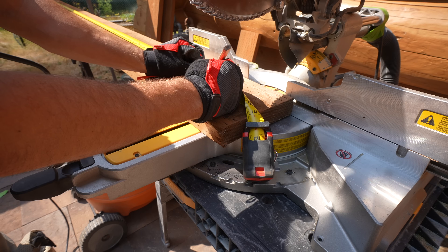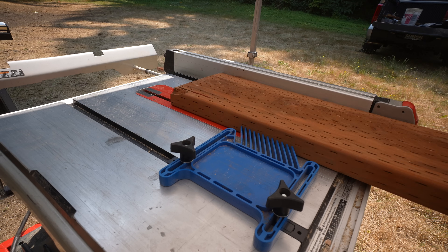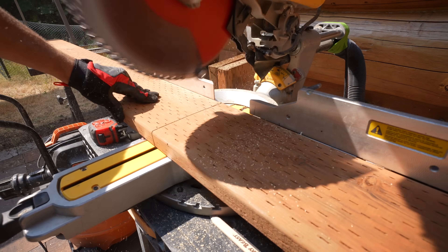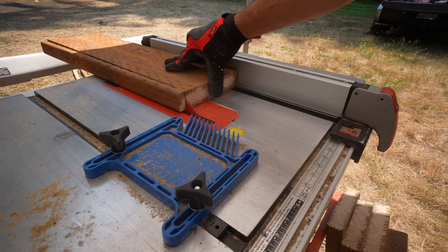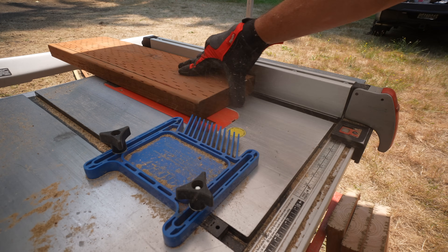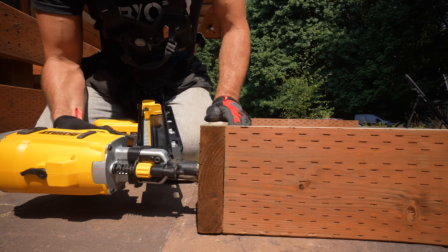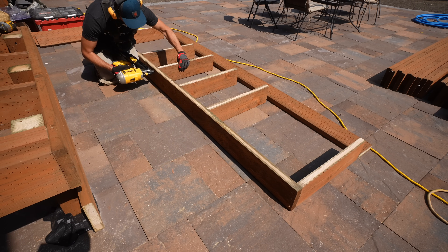If this were a larger stairwell I would do a stair-stringer system, but on this application — because we're only dealing with two steps — I decided to go with a beefier box-frame system, which is more substantial in terms of framing. With any project, the most important part is to make sure that your stair steps are consistent all the way down. To ensure consistent stair risers, I ran all these pieces through my table saw at six inches. That step is going to be six inches plus an inch and a half for the deck board, giving us a total of seven and a half inches.